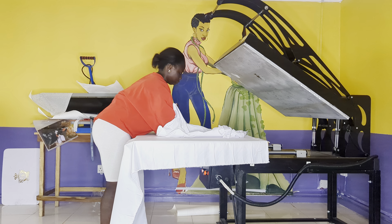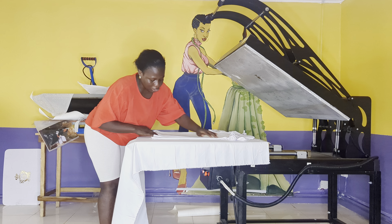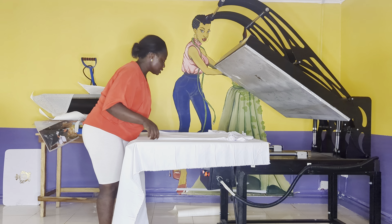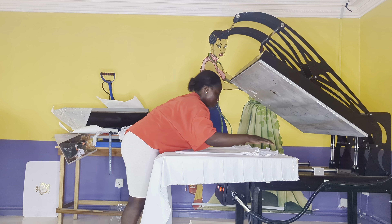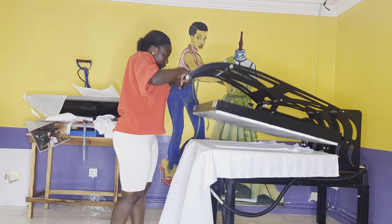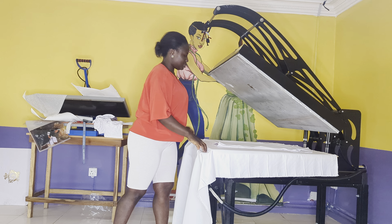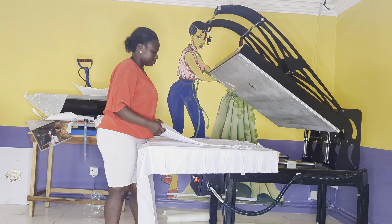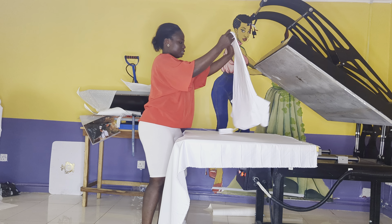Make sure everything is smooth with no folding, because once it folds the results will not be good. I'm going to iron my t-shirt now. Look at it — it is well ironed, so now I will sublimate on it.